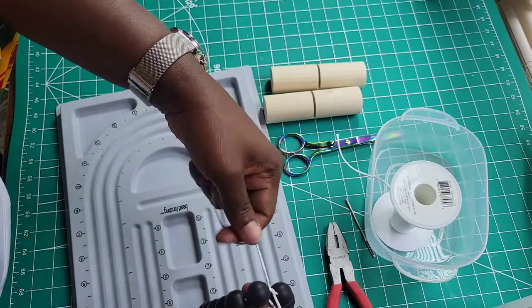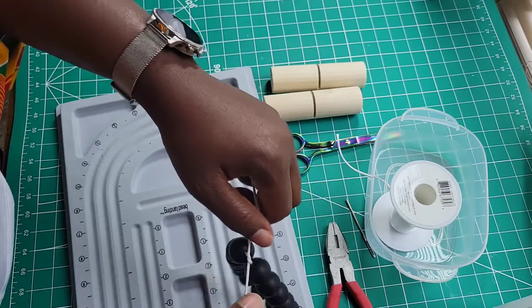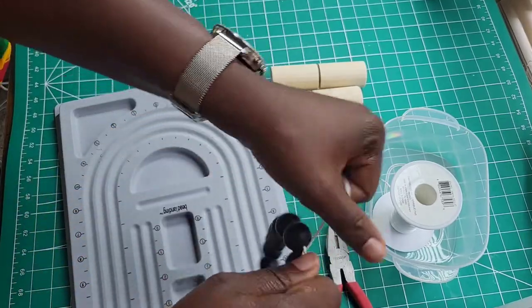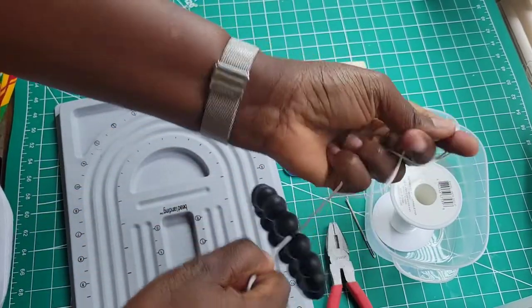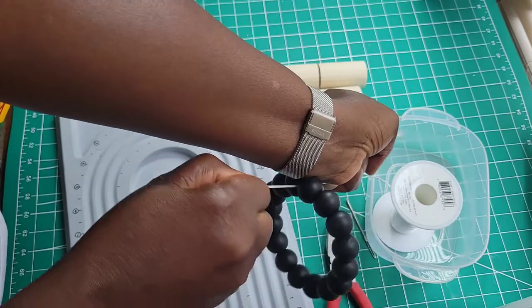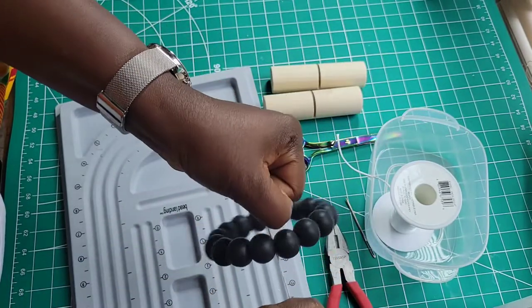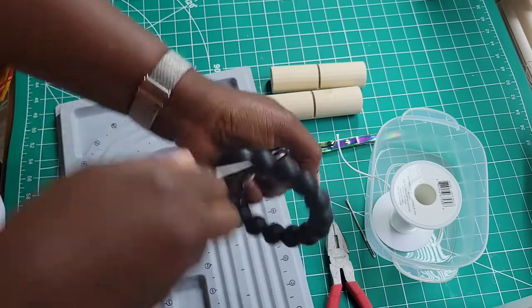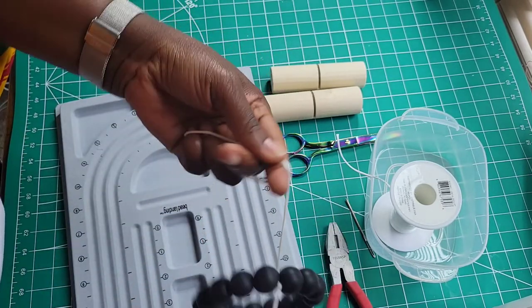I cannot stress this enough: if you do not do this part as tight as you can, your bead is gonna look like that. Pull it as tight as you can. You see right here — I'm not even using my knot gripper — pull it. If you pull it so tight you have a perfect circle.